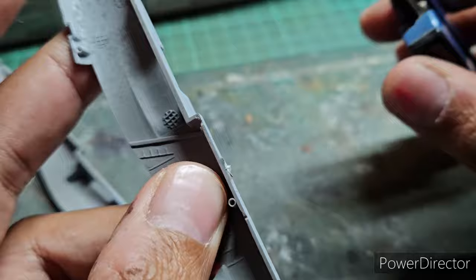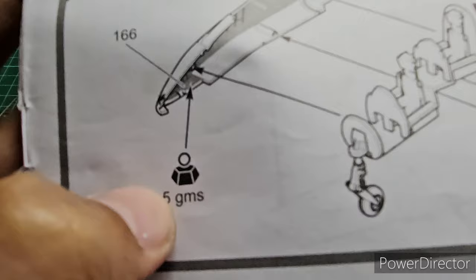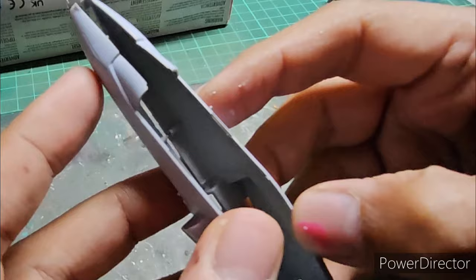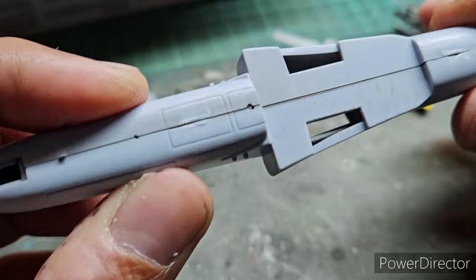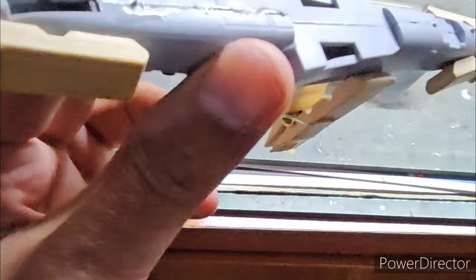I did a dry test fitting to ensure everything fits as expected. Step 3 calls for assembly of the engine afterburner section and says to add five grams of weight in the nose, but since mine is an in-flight configuration I didn't need that. After dry fitting, I assembled the two fuselage halves together. The standard Airfix problem of a seam line all along the fuselage is something that will have to be addressed at a later stage.